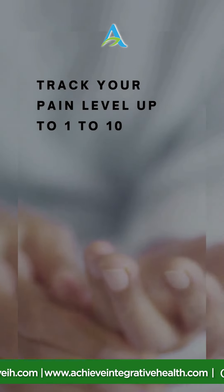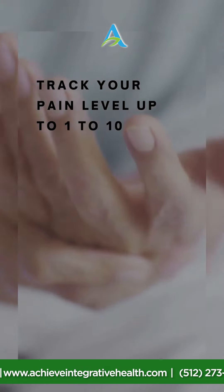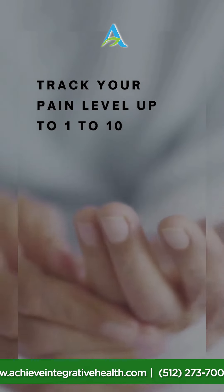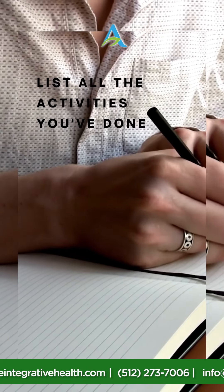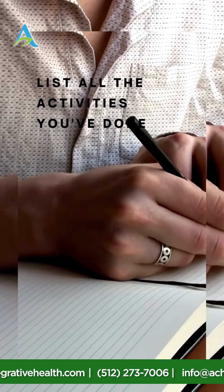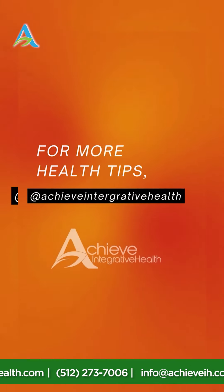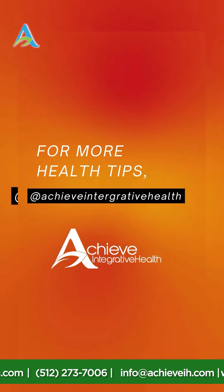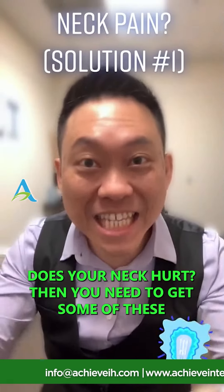Address your pain level immediately with your doctor so they can understand your situation and provide the right treatment. Third, list all the activities you've done — some activities can be a trigger for your condition, so be careful of what you're doing and know your triggers. For more health tips, follow Achieve Integrative Health.